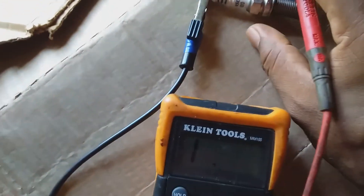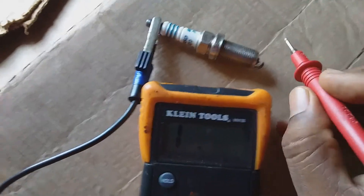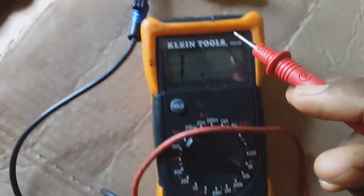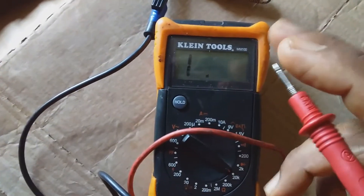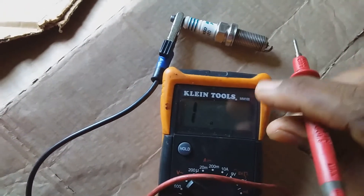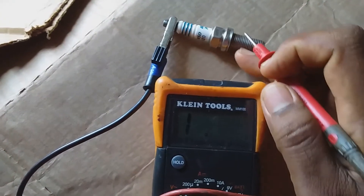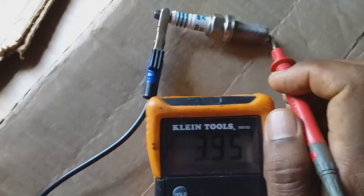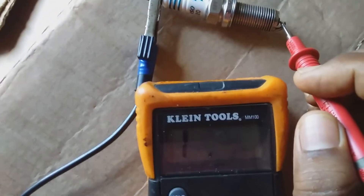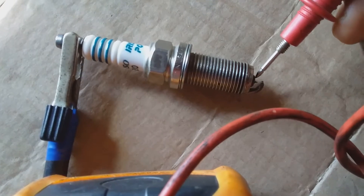I'm going to pull up a little closer so we can see the reading. It's not recommended while doing a resistance reading to put your hand or ground your hand on any of the electrodes at all. It is best to keep your hands off the electrode and ensure that the leads touch the part of the spark plug you want them to touch.